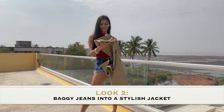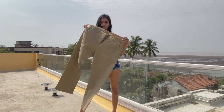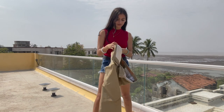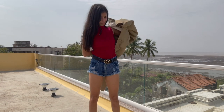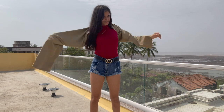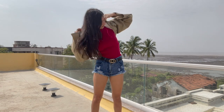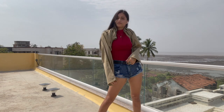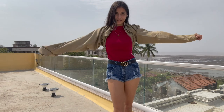Next up, I have oversized jeans. Basically, I've borrowed these jeans from my dad and I'm going to convert this into a nice jacket. How we're going to do this is keep our hands in the place the leg would normally go. And yeah, you have this very edgy, boxy, heavy jacket look which I absolutely love.